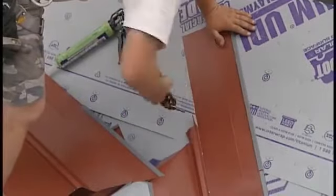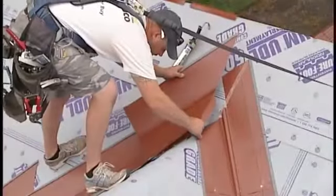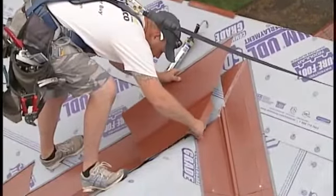When reaching the top of a valley, field cutting and hemming may also be required to create a proper seal. Valley flashing should be notched to create a tight fit, and joining pieces should overlap with sealant applied for water tightness.